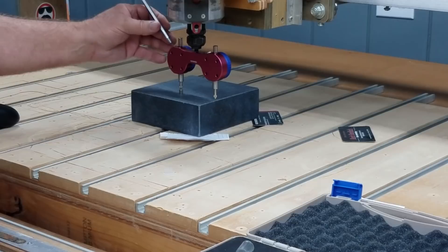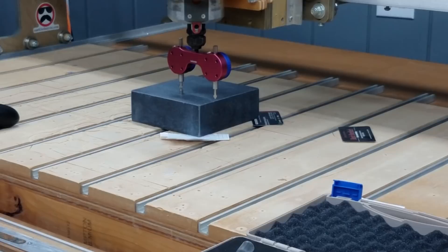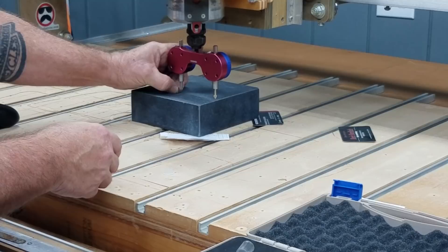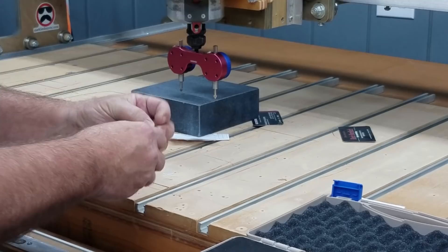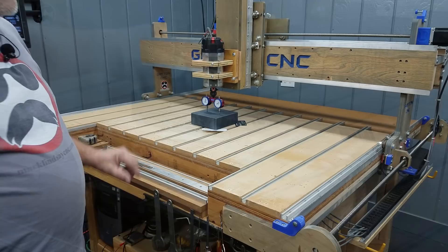I'll get out my screwdriver, loosen up the lock screw, go around the back, and adjust that gauge until it reads zero. Then I tighten the screw back up to keep the gauge from turning. With both gauges zeroed to the height of this magnet, I can put it back in the case and I'm ready to start tramming.